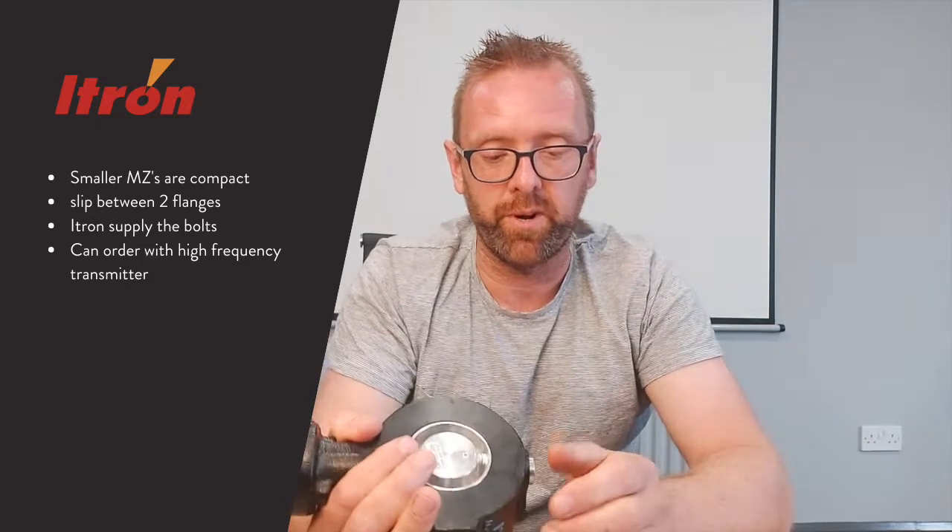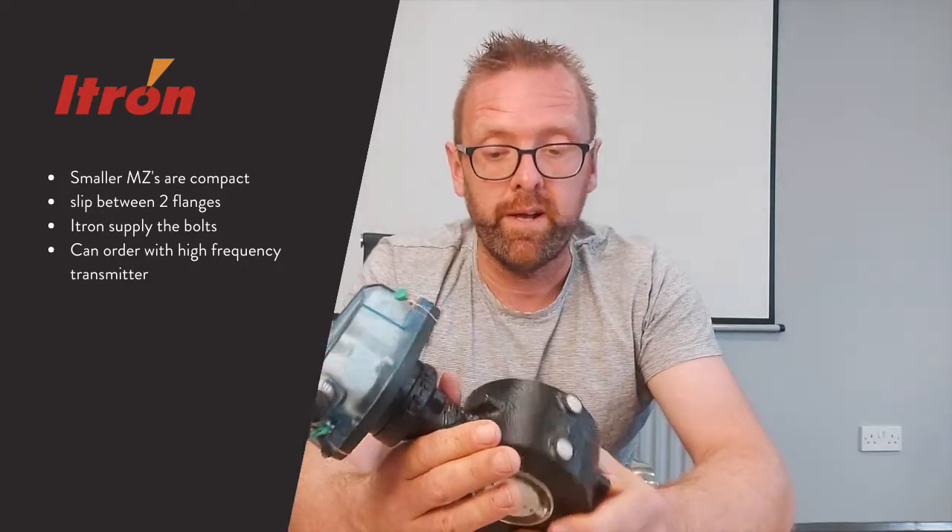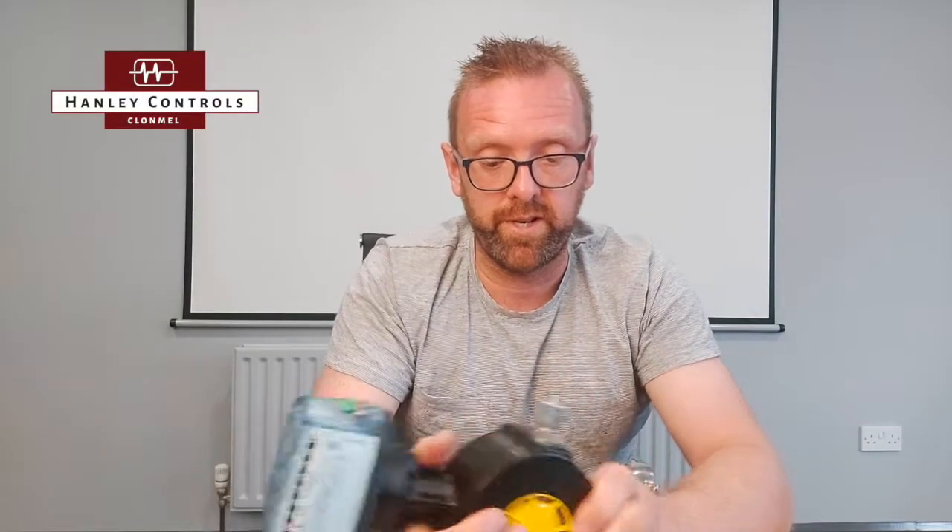Another great feature is that you can order it with a high frequency transmitter, so you can get a 4 to 20 milliamp output from the meter — and that is pretty much the ITRON MZ.